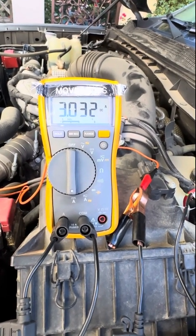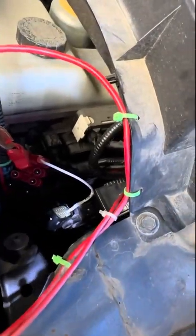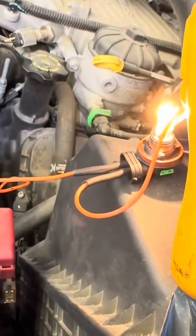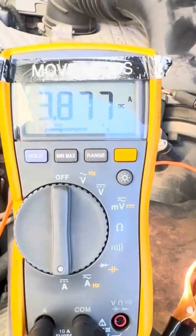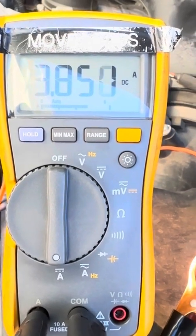We have less current on the bad one. I'll show you a good one — this is a good glow plug with a headlight bulb in series, and we're doing that so we don't overheat the glow plug. A good glow plug draws 3.8 amps.